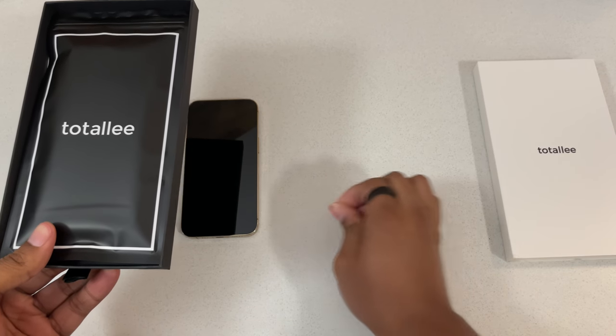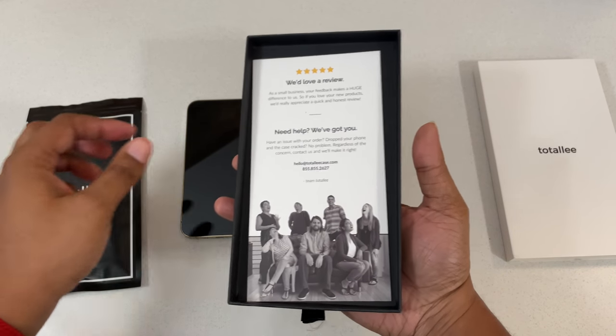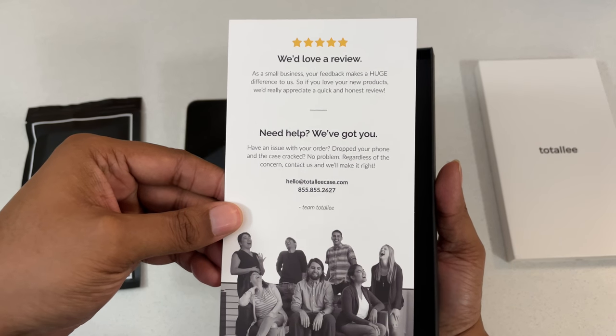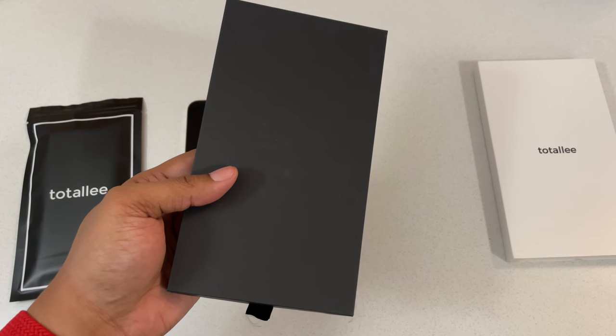Went a little beast mode on there for no reason, but hey, it is what it is. In the box there's a nice touch, guys — you can look over that if you want. Nothing on the back. I would say it's a nice little presentation.